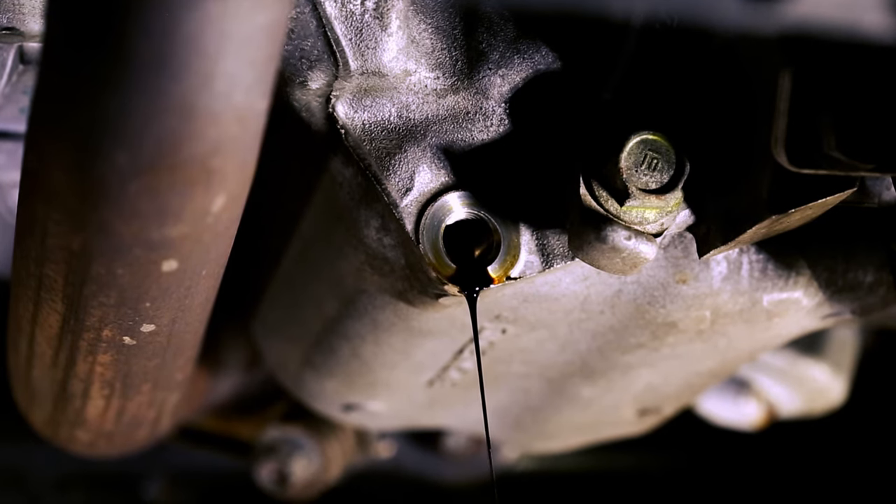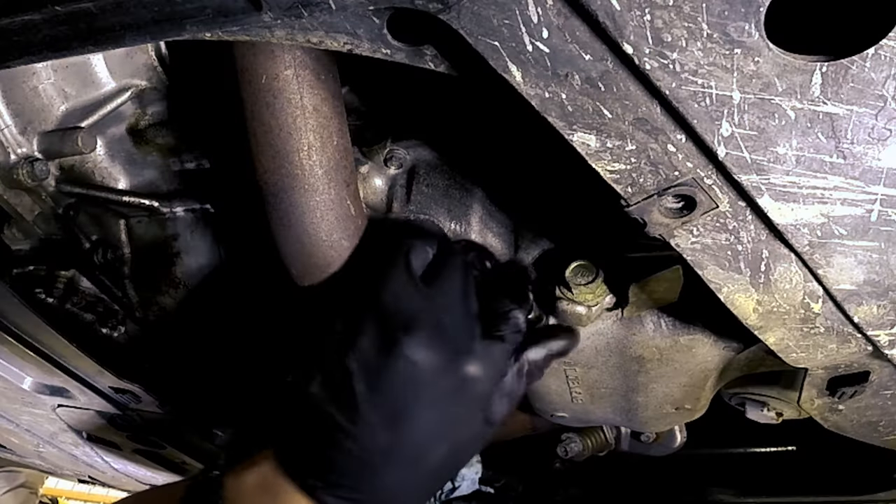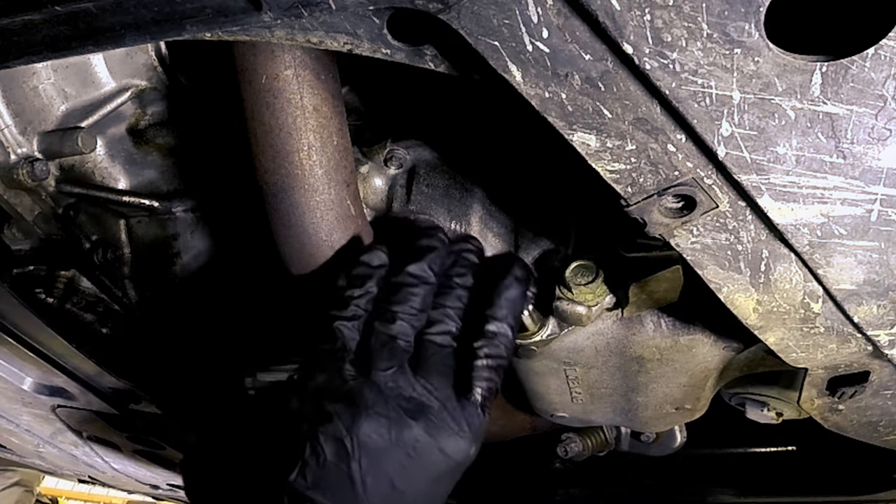Once the oil is fully drained out of the engine, carefully move the oil pan so you can put the drain plug back on. Make sure the plug is tight, but be careful not to over tighten it.